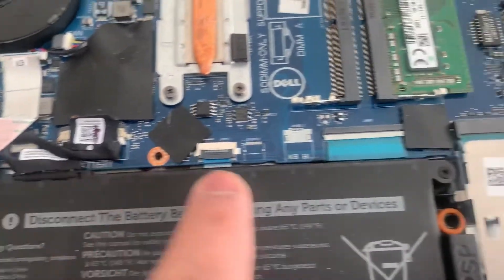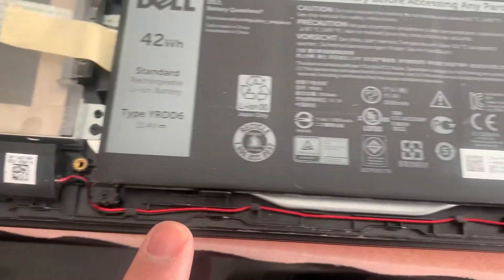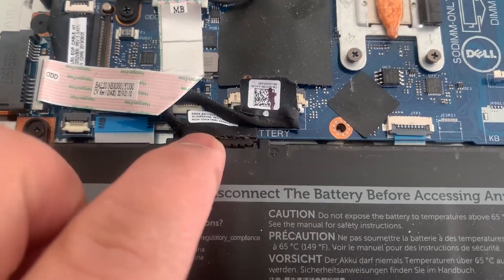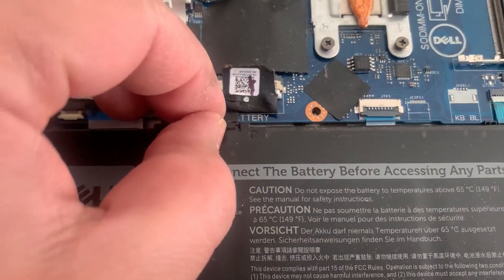That's the battery. To remove it, just remove all the screws as shown here, then there's a battery connector — unplug that — and the battery will pull out.